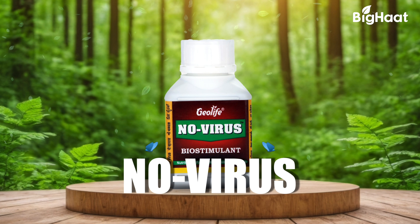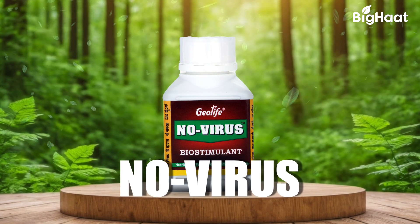Geolife No Virus is indeed a safety shield against devastating viral diseases. Let's see how this viricide fights viral diseases like cucumber mosaic in cucumbers and leaf curl in chilli crops.